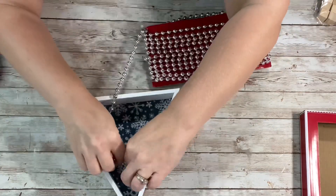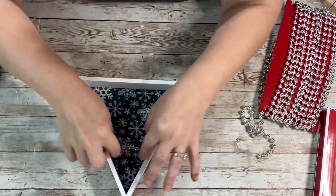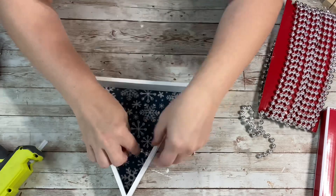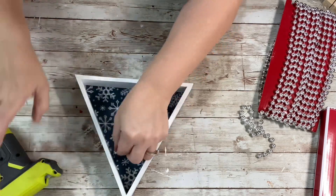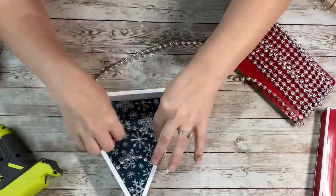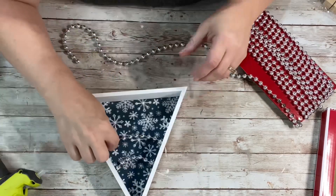Next, I took the garland and measured it along the top so it was drooping down a little bit, then cut it right off. I hot glued just the end of it, placed it on there, and didn't pull it tight — I let it droop down — then hot glued the other side so it hangs loosely. I continued that for two more rows, just cutting after measuring, hot gluing only the ends, and letting it be loose so it hangs down a bit.